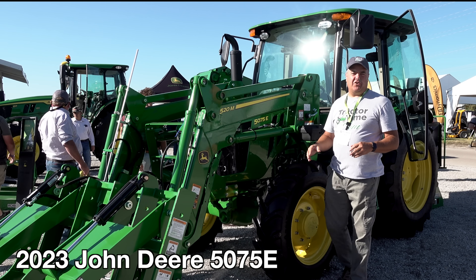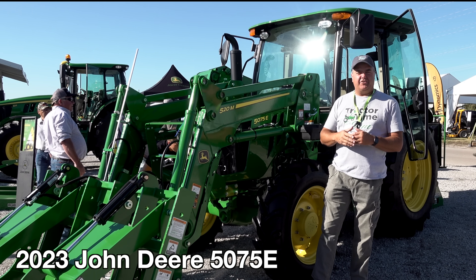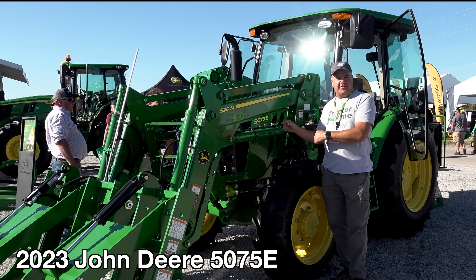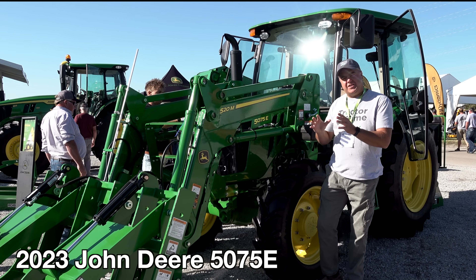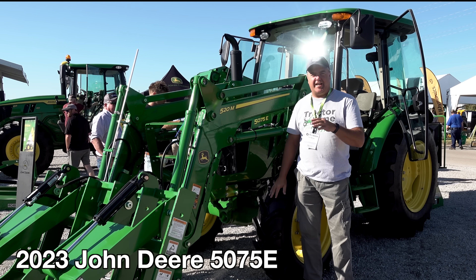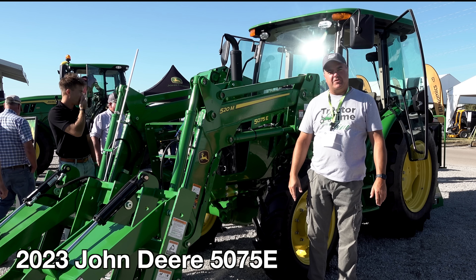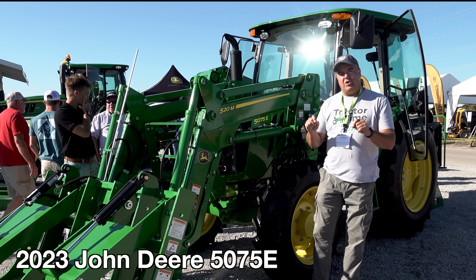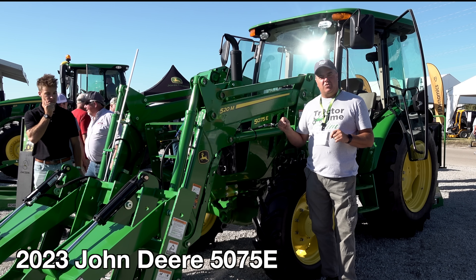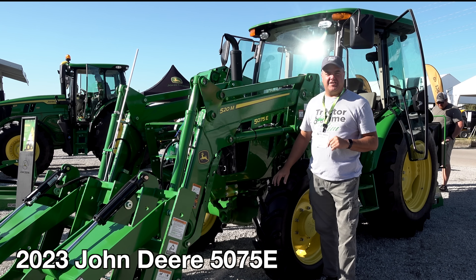Hey, we're here at the Farm Progress Show. We're going to take a look at this new 5E three-cylinder tractor. This particular one's a 5075E, so it's the same machine I have, only it's got several updates. If you're not interested in the 5 Series, you'll probably just want to skip this episode. But we're going to go through in some detail what has changed and what's still the same on this tractor. Let's get started.